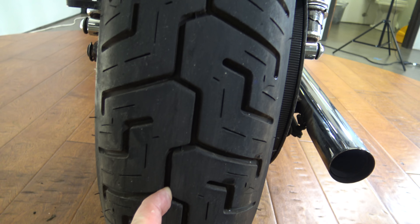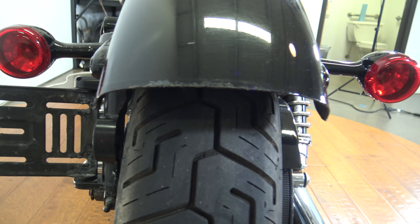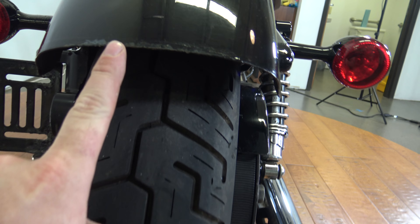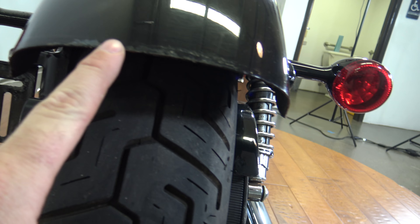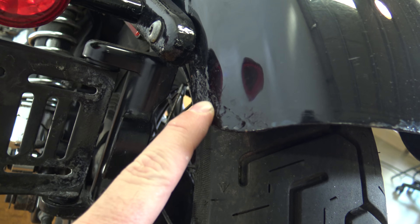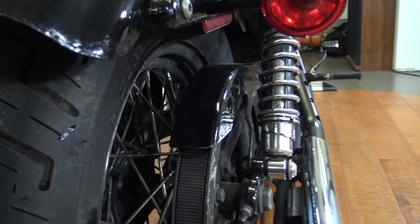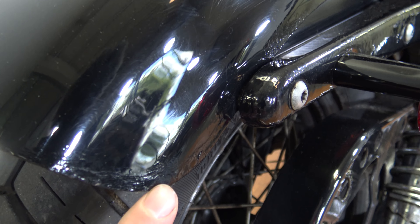The rear tire here has got plenty of life left on it. It'll definitely pass inspection with a lot of miles left. There are a few cosmetic imperfections on this bike that we're gonna go over. Here on the rear fender you can see it almost looks like it was chipped — it's got a little bit of rust coming on there. Same thing around here on the side, you can see where it's been painted over. Same thing on this side; it's not quite as bad but it is there.